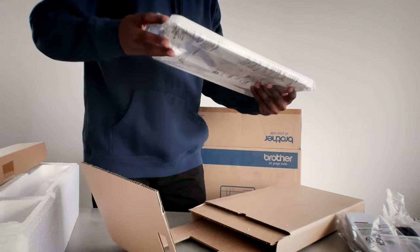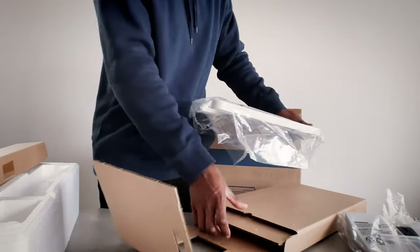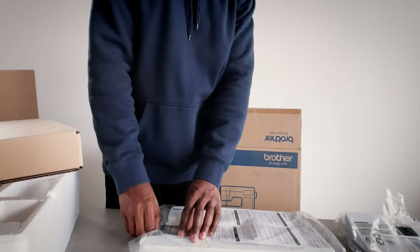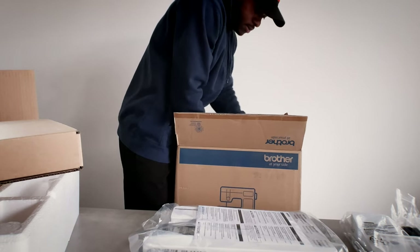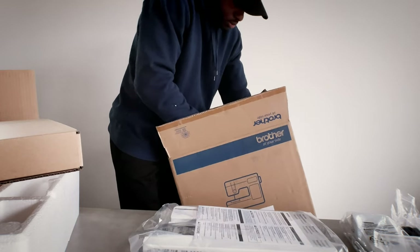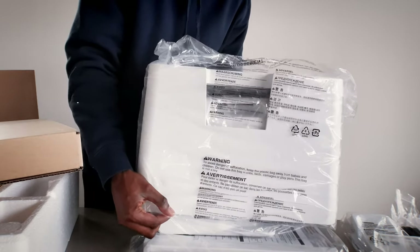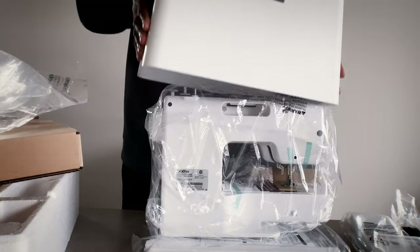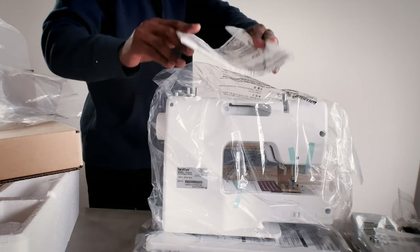This is some type of — I guess — a stationary foot, or like a rest. It'll probably just sit on a table like so. She's rather light. Then we actually have the sewing machine itself. Fortunately, it comes with a cover. And here it is. Lastly, we have a manual as well.